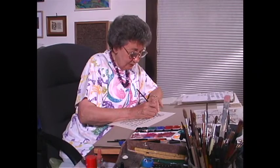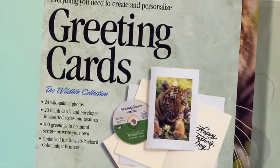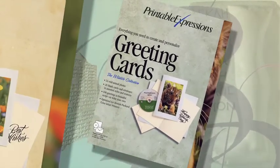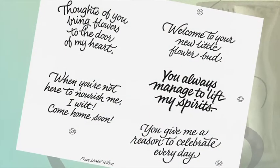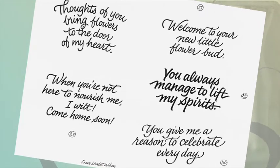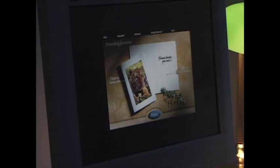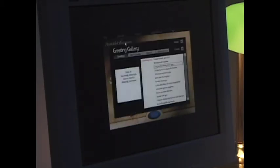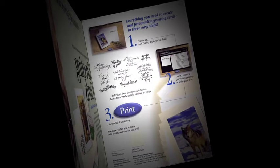Elizabeth Wilson recalls a project that showcased the benefits of using computer technology and calligraphy together to create greeting cards. She was commissioned by a large computer manufacturer to create designs for a custom interactive software program. The first step was to do it all by hand in different styles using different nibs, then turn it over to the people who commissioned her to make it fit for a computer image. They provided different captions to go with the illustrations, so people could choose from several options whatever they wanted on their greeting card.